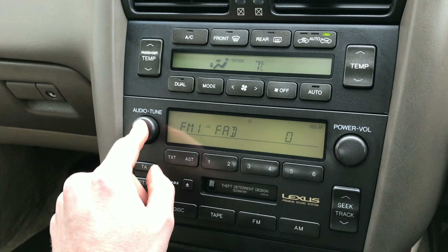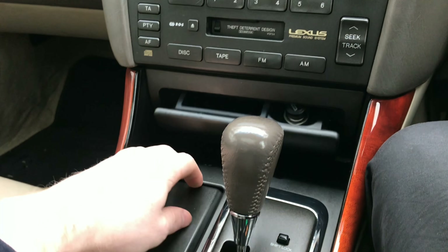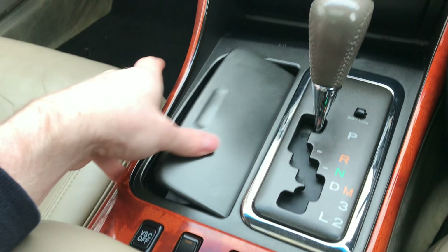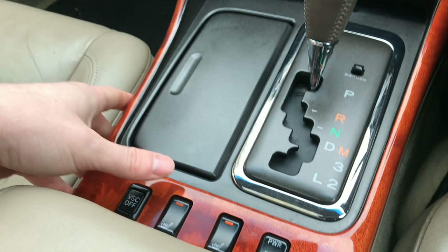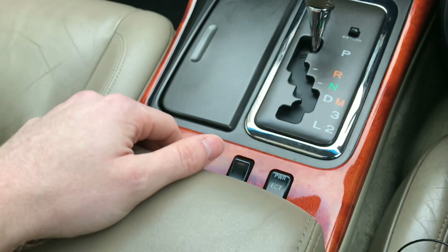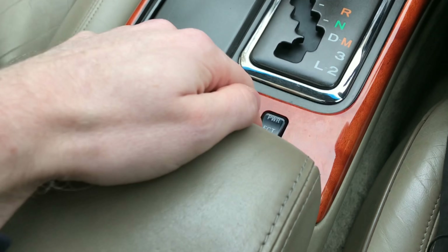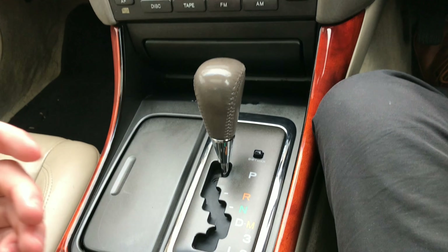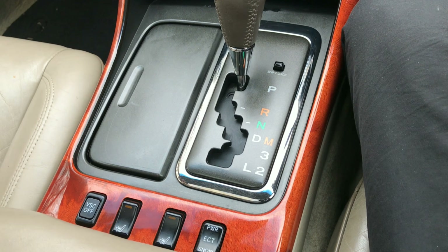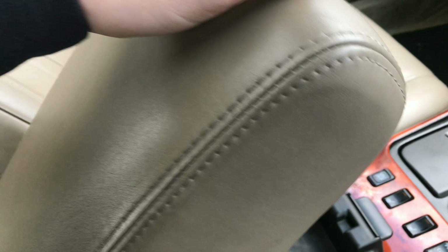If you'd like to get the audio tuned, you can switch between different equalizer settings — bass, treble, and so on — and choose whether to listen in the front, back, left, or right. You do have the traction control, which is VSC — Vehicle Stability Control. There are heated seats, which are very warm and heat up really fast. Then there's the Power ECT, which gives you normal and snow mode — it changes how fast the gears shift.